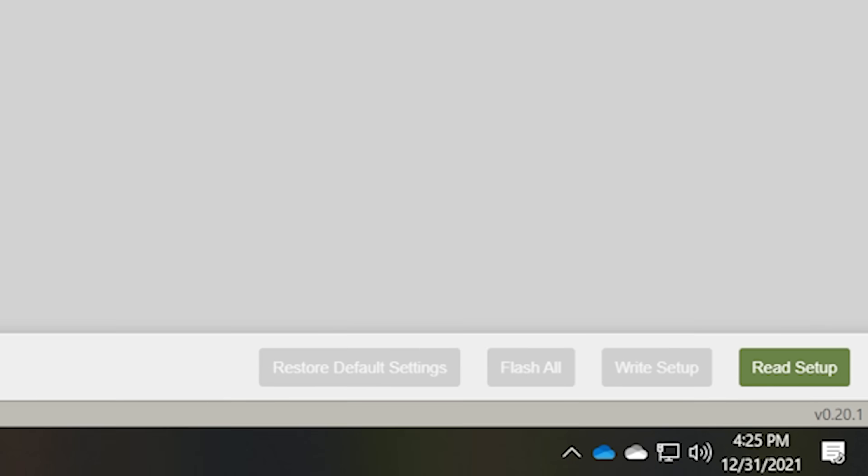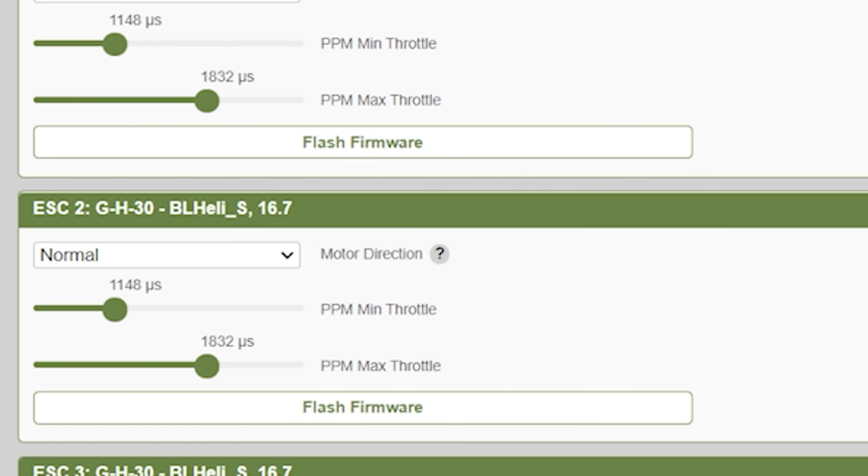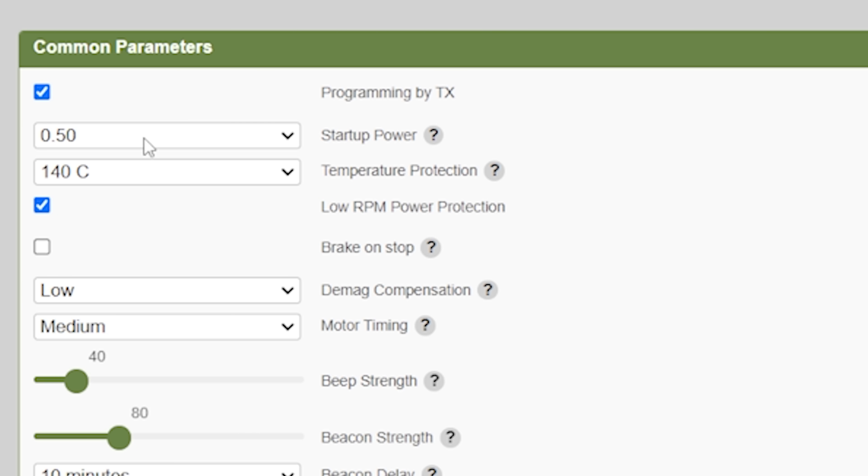The next thing I'll do is hit Read Setup down here in the lower right. If you've used BLHeli S Configurator before, this all looks very familiar — I wouldn't be surprised to learn it's all based on the same code because it's all open source. You can set whether the motor's reversed, change the PPM min and max throttle. If you're using DSHOT, you don't have to worry about that. We've got options like startup power, temperature protection — the standard ESC-based options. But if we flash the Bluejay firmware, we're going to see some extra stuff.